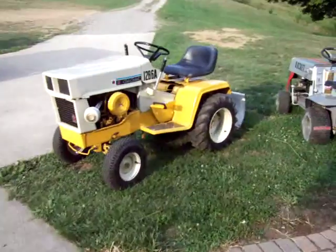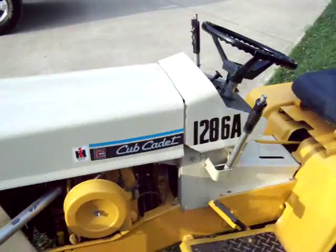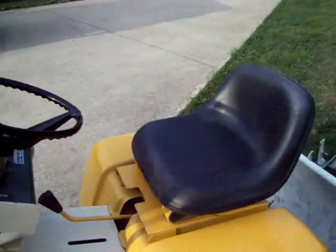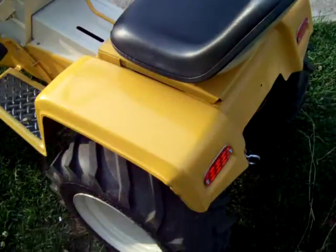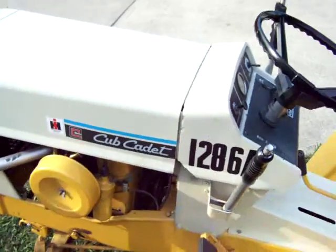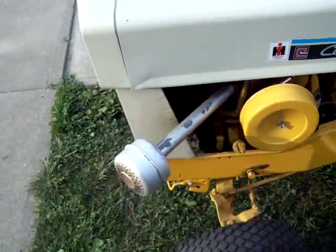This is my Cub Cadet International Harvester Cub Cadet, model 86, 1971, late '71. This is a very good tractor, I love it. Yes, it has been restored. It's dirty because I was messing around down in the woods — I just have my blade on it.